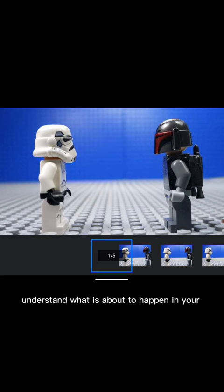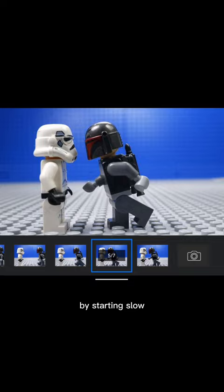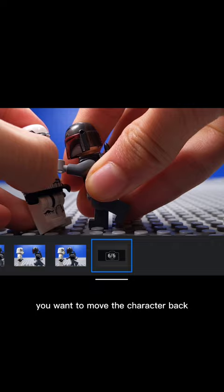When your minifigure is swinging his arm, you want to ease in and ease out the movement by starting slow, accelerating, and then ending slowly. Once it hits the minifigure, you want to move the character back to show that the punch was impactful — or not, depending on the context.